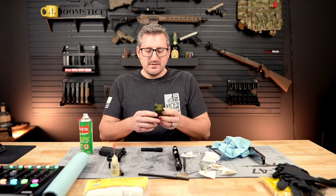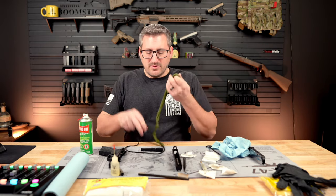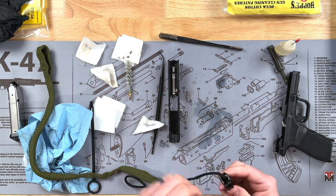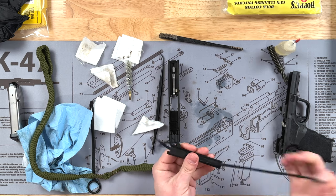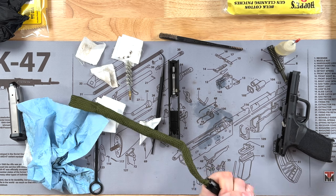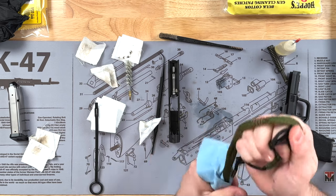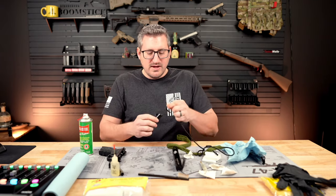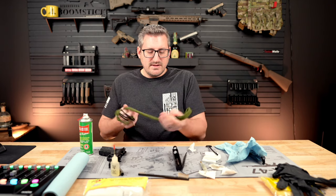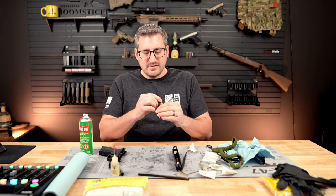What I personally like to use are bore snakes. You can get them in pretty much every caliber and they make it super easy to clean the barrel in a lot less time. Basically you just run it through and pull it through — it has brushes on the end to help get rid of buildup and the rest gets the gunk out. Usually I don't need to do it more than twice. Then check the inside of the barrel and make sure everything is out.